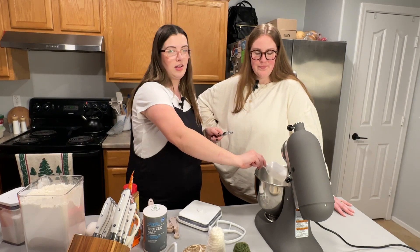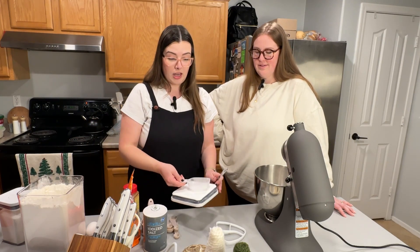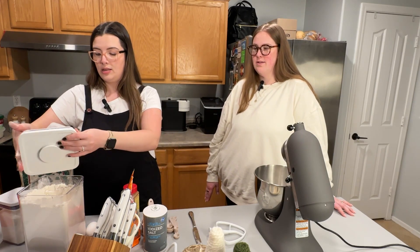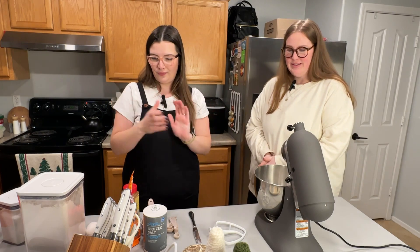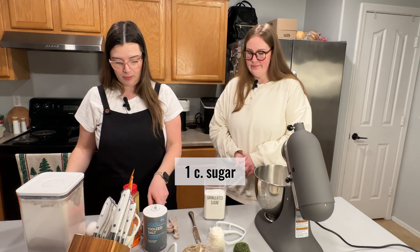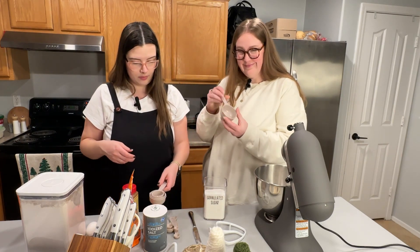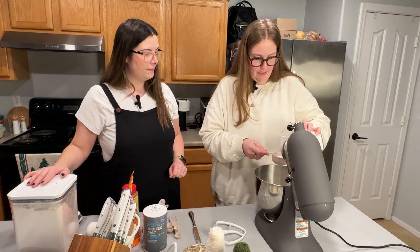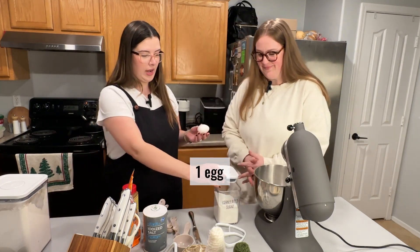We're going to do two and a half cups of all-purpose flour — nothing fancy. I might have lost count but I'll know by the consistency. It's going to feel like a dry, crumbly cookie, and then we're going to press it all down into the baking sheet. Next we need one cup of sugar — it's a half-cup scoop so two of those.